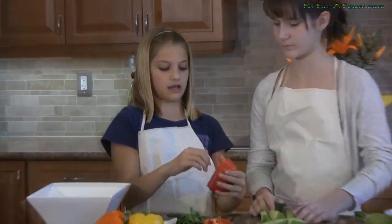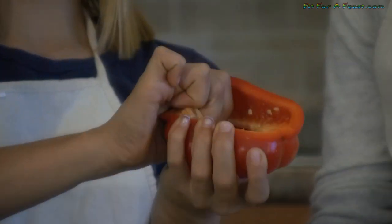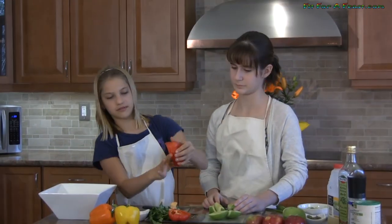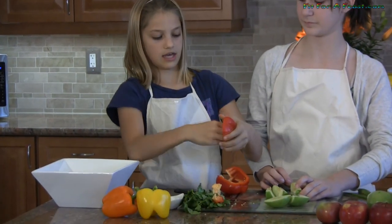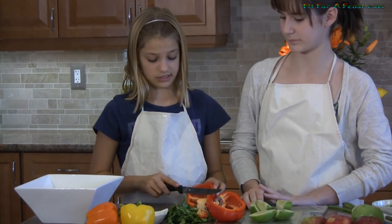After you cut it you're just going to peel this part out — be careful. Then just remove all the seeds and stuff on the inside. Do the same with the other half. Once you've got your peppers ready you're going to chop these into small pieces too.